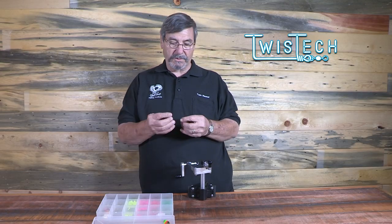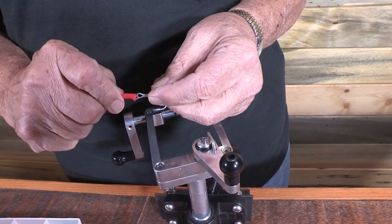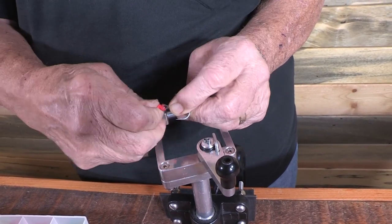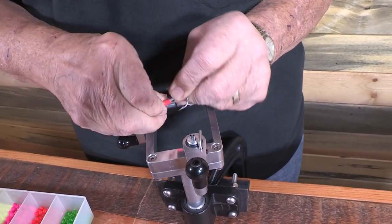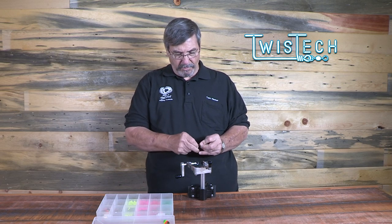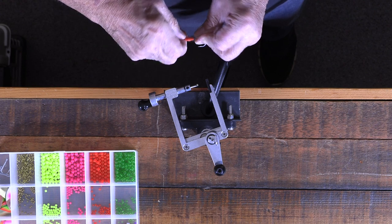In today's situation, we're going to use some hook tubing on this, and the hook tubing we're using is called Easy Tube. Easy Tube is a little different than some of the other hook tubings in that it's a little more flexible, but it's still not rubber — it is, indeed, a plastic. So we work that down over the eye of the hook and the wire shaft.